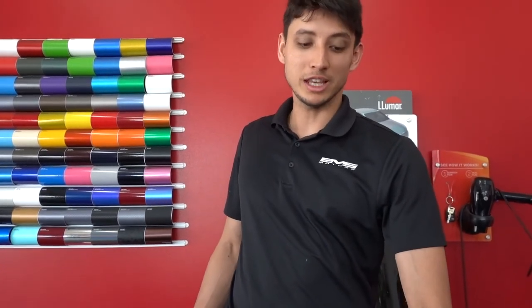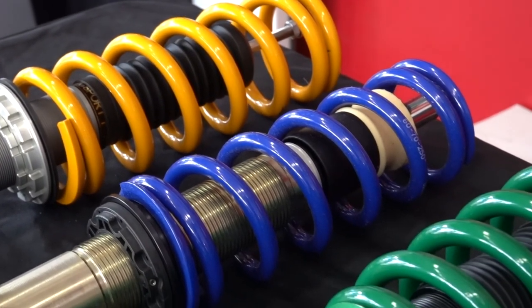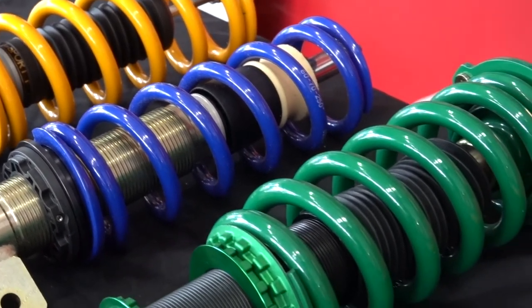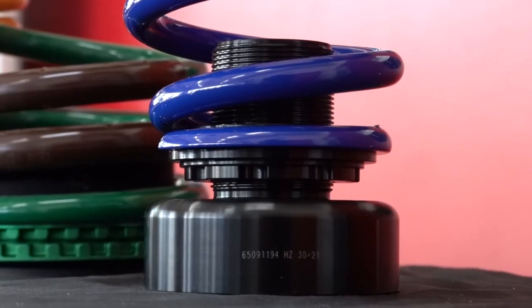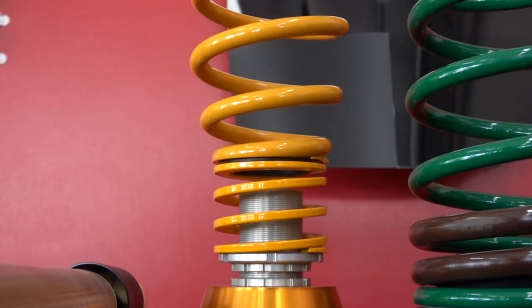Today we are going to be talking about the Ohlins coilover kit, specifically for the Model 3. If you want to see an in-depth video on the comparison between the Tein and the Mountain Pass Performance, you can click on that video. Today we're going to be mostly talking about the Ohlins coilover kit.